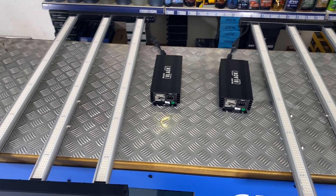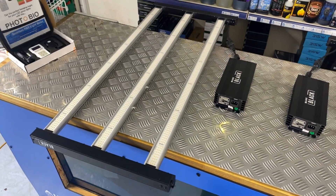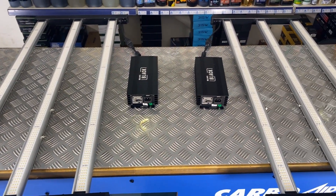Finally, using the two ballast configuration, you can split the light into two 480 watt fixtures. This light gives you loads of options for different growing spaces.